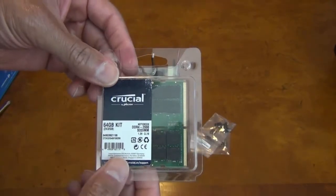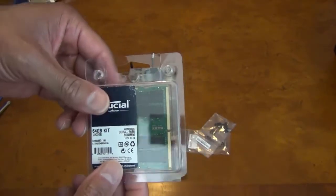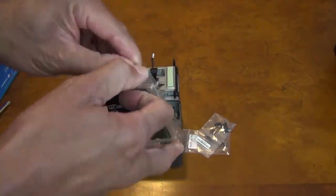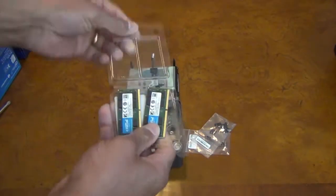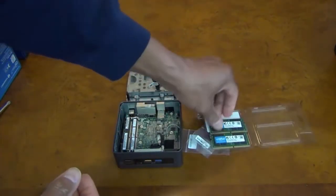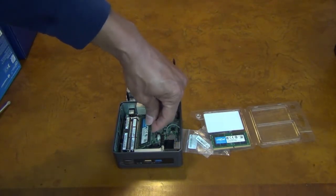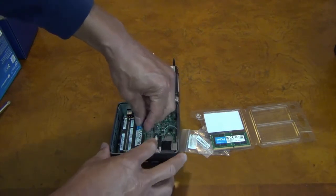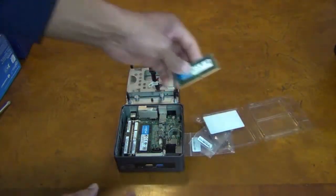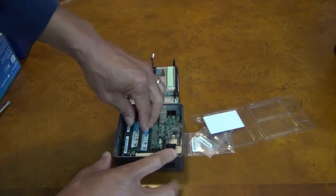For memory, I have this Crucial 64GB kit. 64GB of memory is the maximum amount that can go into this model of the Intel NUC. We have two DIMMs for the two memory slots. We fit the bottom one in first — fit it in at a tilt, push down — then do the same at the top: slide it in at a tilt and push down.